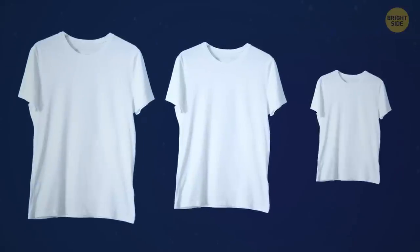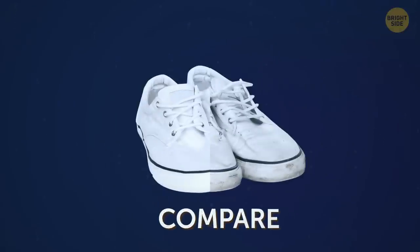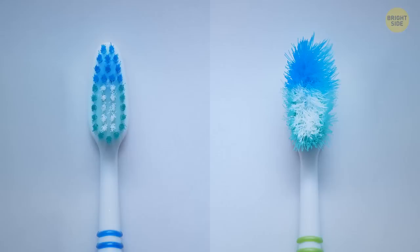You can never know what's big and what's small, what's clean and what's dirty, unless you compare it to something else. If it sounds a bit confusing, the internet is full of examples.